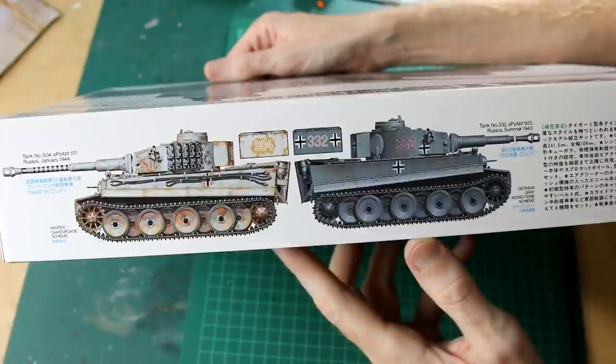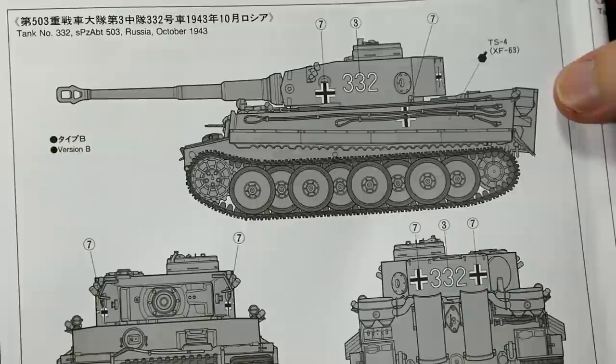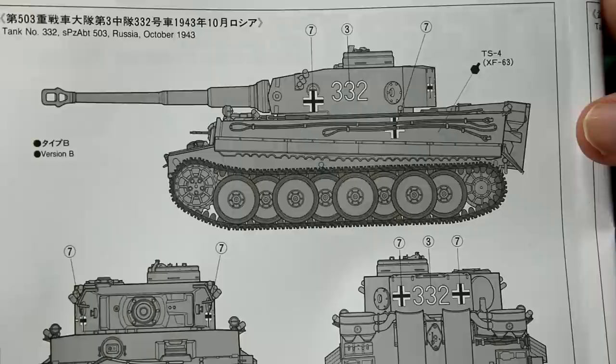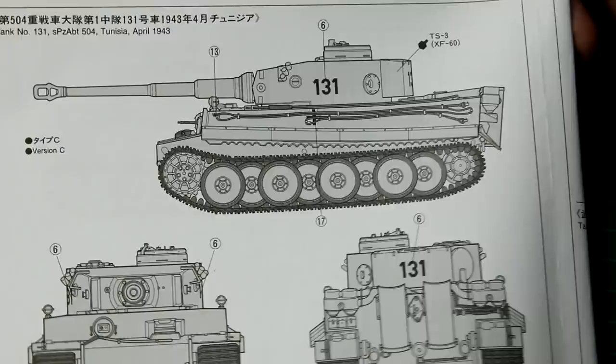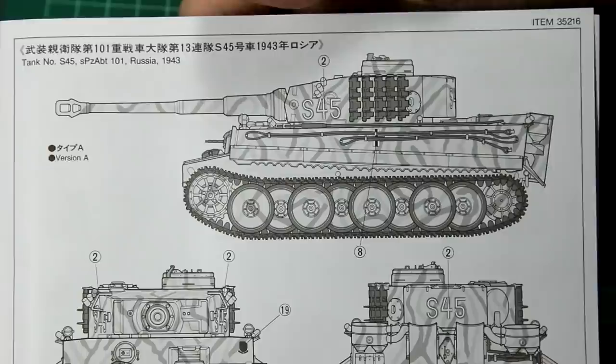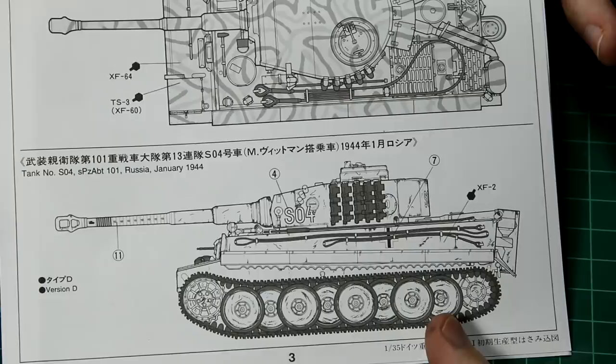Let's look at the paint schemes first. We've got a standard all dark yellow Russia 1944 version, a Russia 1943 version in overall dark grey, another version in overall dark yellow which is Tiger 131 — the Bovington Tank Museum Tiger. We know now from further research that this is incorrect; it shouldn't be overall dark yellow, it should have the tropical desert scheme. Then we have a fairly standard German three-colour camouflage scheme, one winter whitewash camo scheme, and a dark yellow and green scheme.